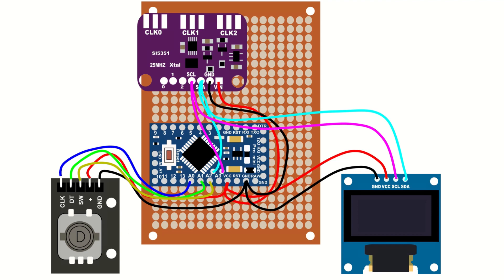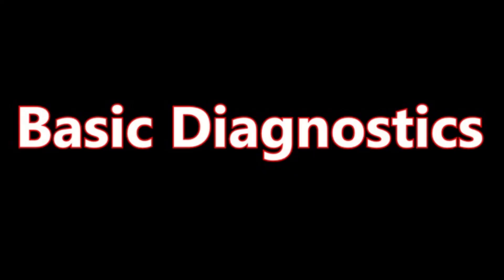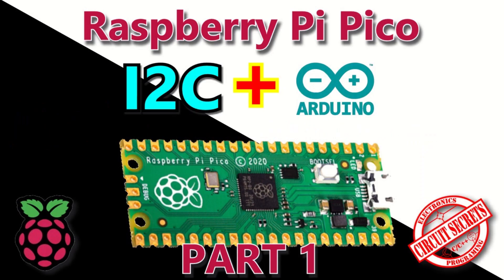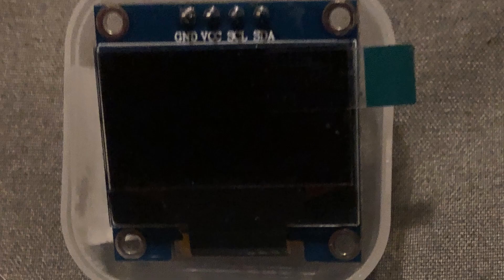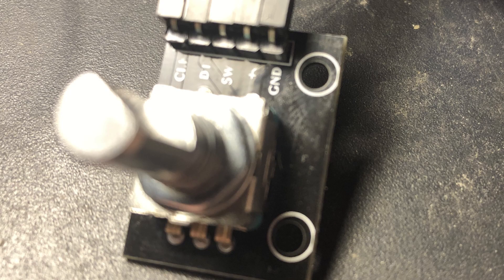I used perfboard and wired everything point to point, just like the drawing. Once assembled, I inspected it for short circuits, then ran a couple of diagnostic sketches. First, I ran an I2C port scanner — the results were good and the identifying addresses for the display and the SI5351 were both written to the serial port. Next I tried an example sketch for the SSD1306 display, then one for the SI5351 — they each worked great. Then I wrote some code to read the encoder and output results to the serial port, and that worked as well.